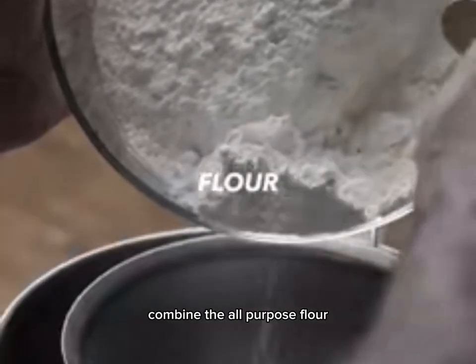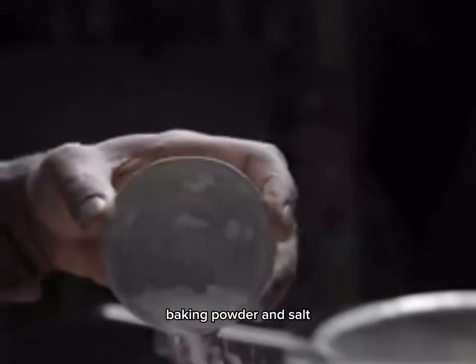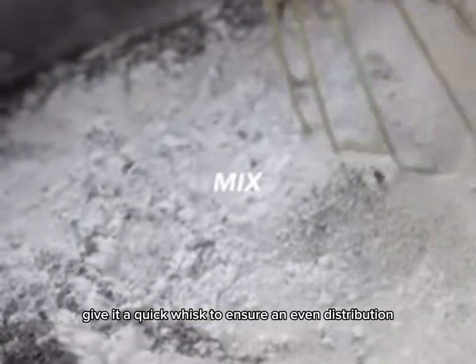In a large mixing bowl, combine the all-purpose flour, baking powder, and salt. Give it a quick whisk to ensure an even distribution.